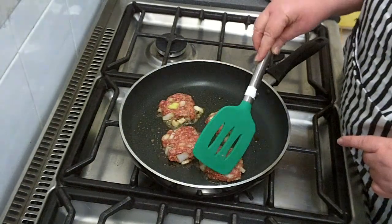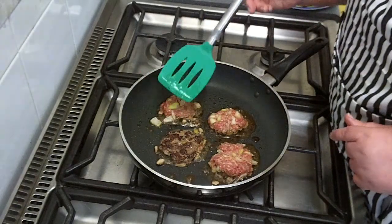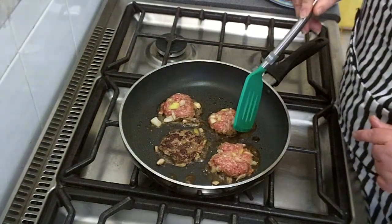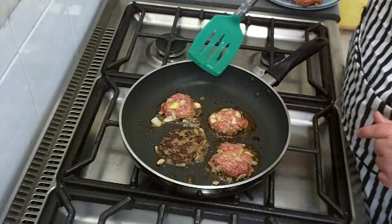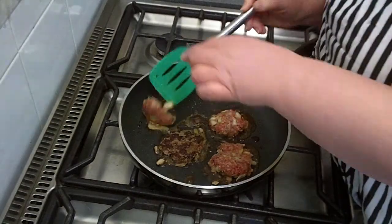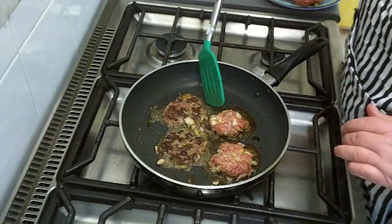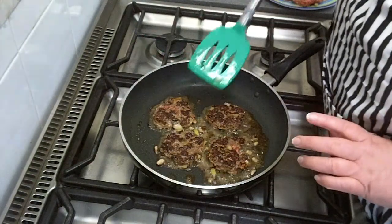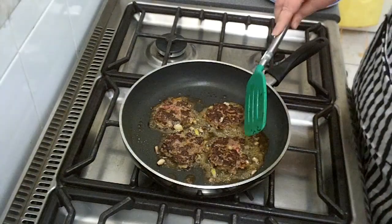You can tell they're ready to turn when the fat around the edge is just beginning to get a little bit of brown — that tells you the other side of the meat is nicely browned too. Turn them over and press them down gently again. That smells good! I'll turn the gas down a little so we don't burn them, and just leave them to cook.